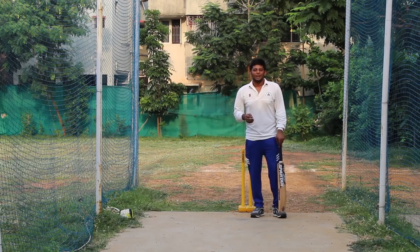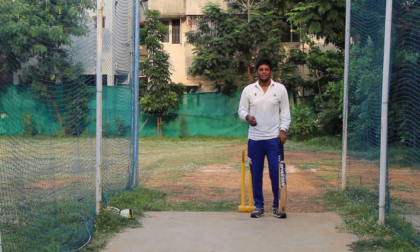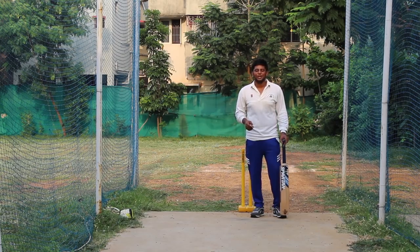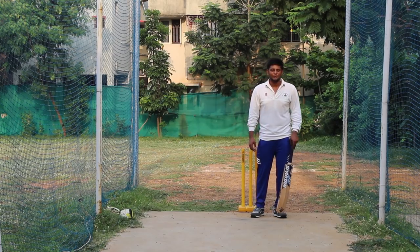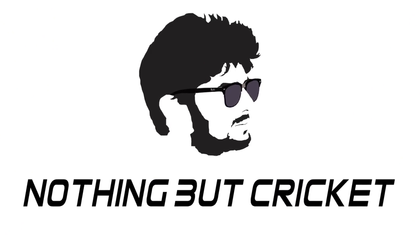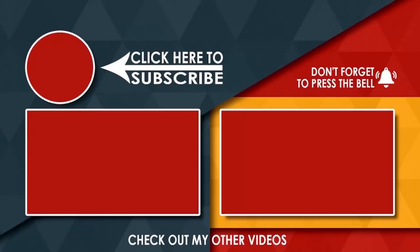Thanks for watching the video. Please like the video. Before leaving, please do subscribe and press the bell symbol. You can watch the video again for reference. Thanks for watching. Keep supporting. I'll see you next time.